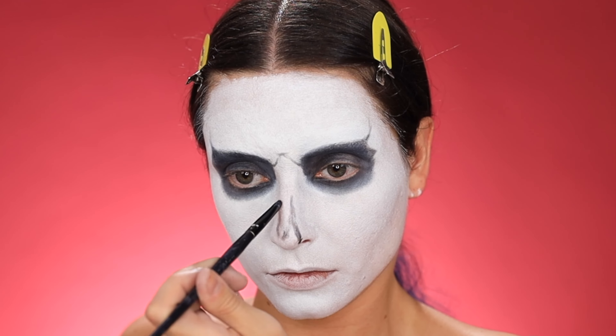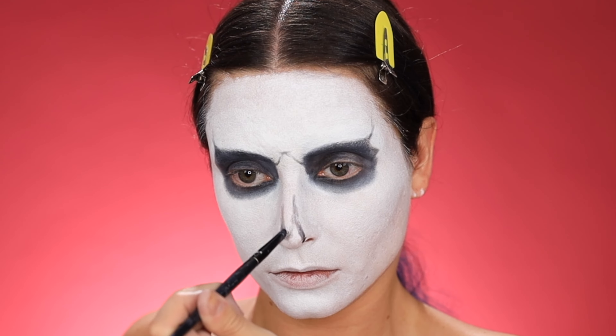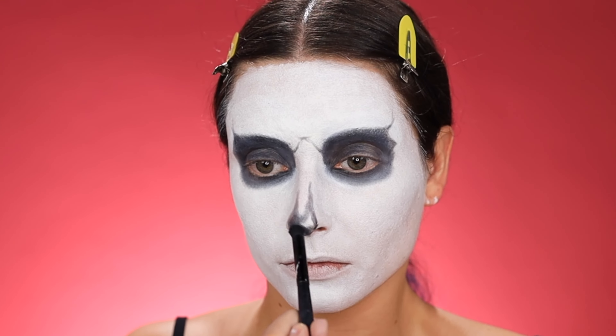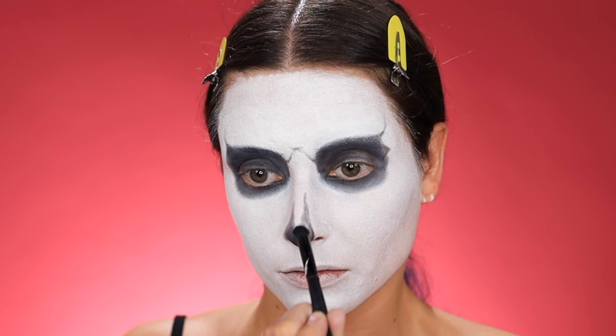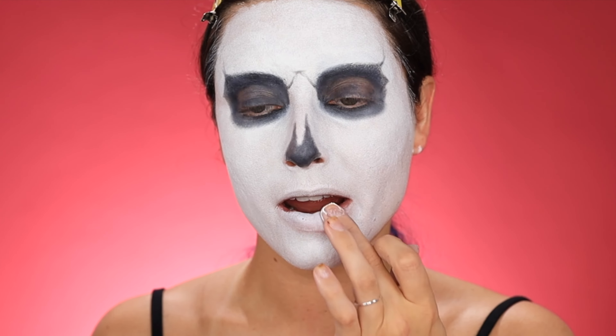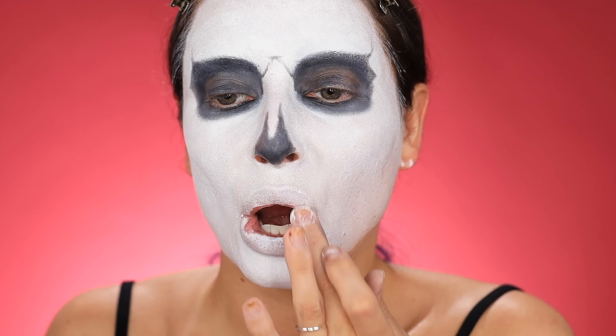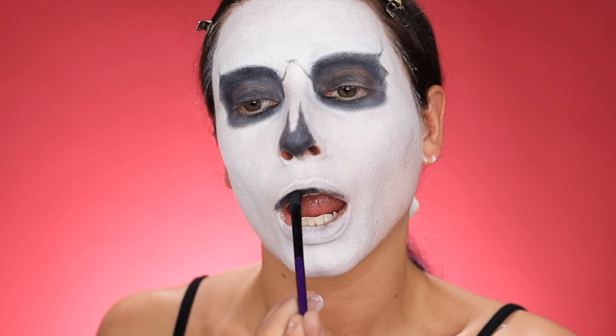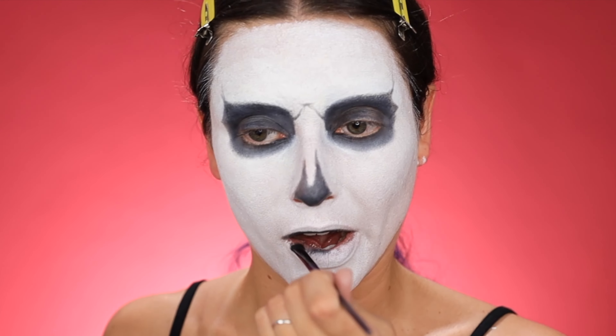I already glued my brows down off-camera so we're just jumping into blacking out the brows using a cream paint. This is the CFX cream paint by MUD Cosmetics. I'm also using this as the base of the skull — just using some setting powder on a brush to keep that cream paint in place.